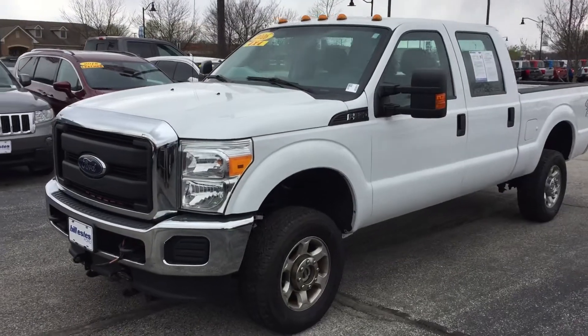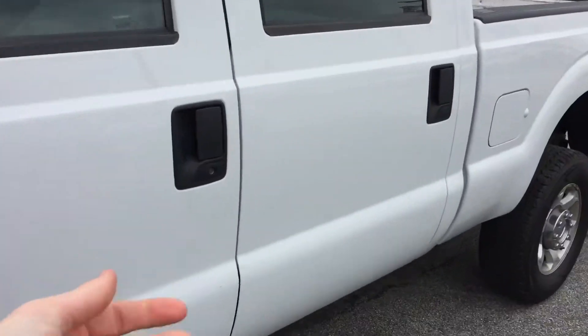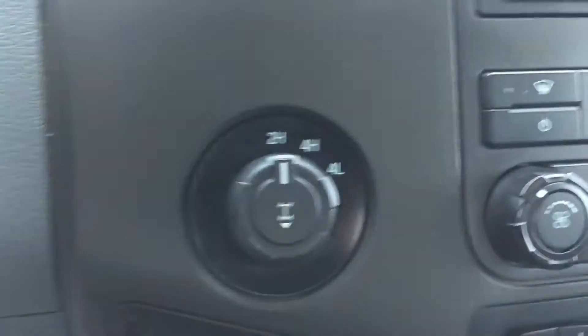Hey, this is Chris Dillon with Bill Estes Ford in Brownsburg. Wanted to show you this truck — it's in great shape, all the buttons and stuff are there to see, easy to not fade or anything. It is a shift-on-the-fly system.